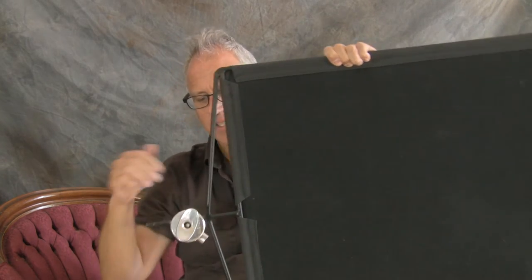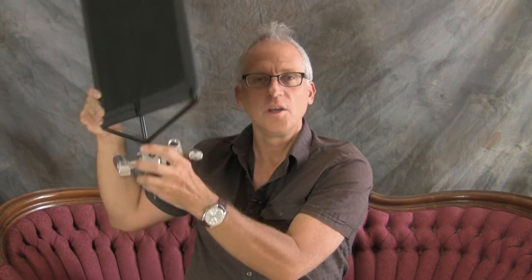That's hopefully somewhat clear. And these Matthews — any kind of grip material like that that gives you some control — that's really handy to have because you can put a reflector, if you have a reflector mounted like this with a single post, you can use it for flags like this.